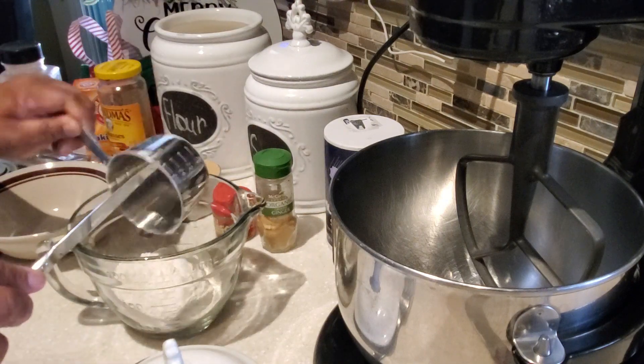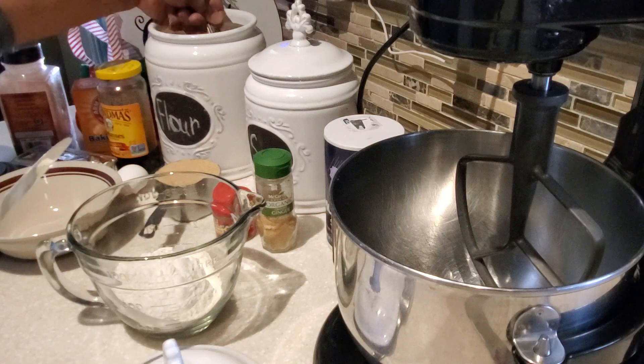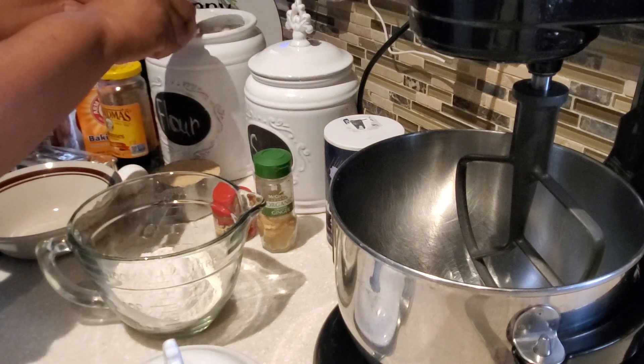So first what we're going to do is get together our dry ingredients. In my bowl I'm going to be putting two cups of flour, and I'm using unbleached all-purpose flour.